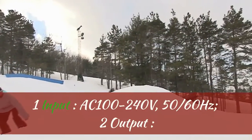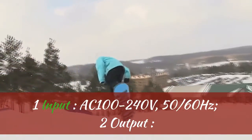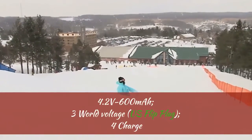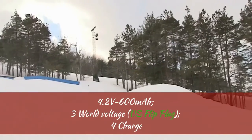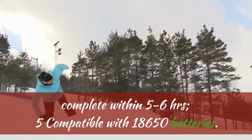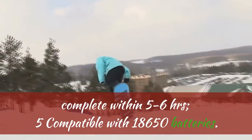Battery Charger. 1. Input: AC 100-240 Volts, 50/60 Hz. 2. Output: 4.2 Volts, 600 mAh. 3. World Voltage: US Flip Plug. 4. Charge complete within 5 to 6 hours. 5. Compatible with 18650 batteries.